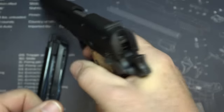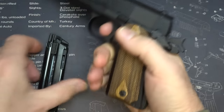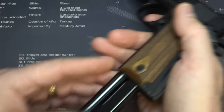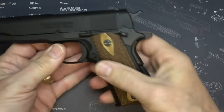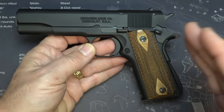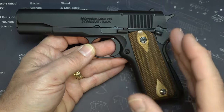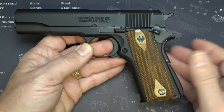The gun is empty. One thing you're going to notice is that there is a magazine disconnect, which I really don't like. But with a .22, it's not the end of the world. We're going to drop our hammer. This is a single action. It is a blowback design, and there are some slight differences between this and your standard 1911, but it still breaks down pretty much the same.